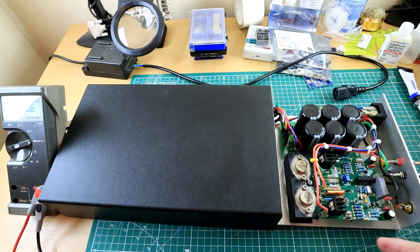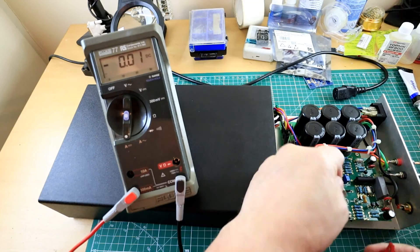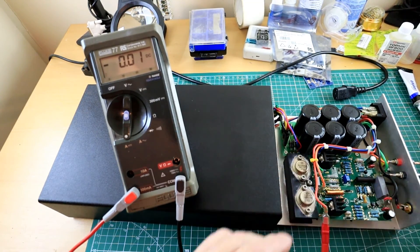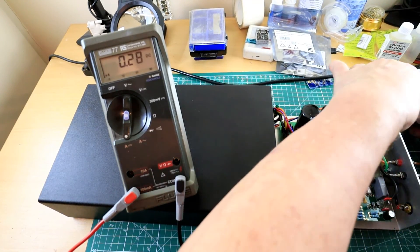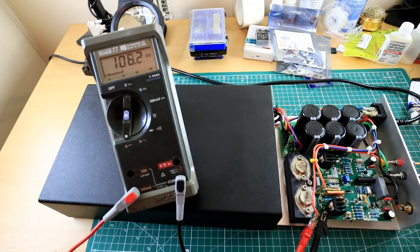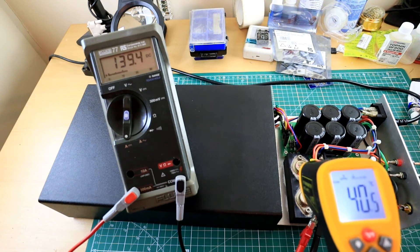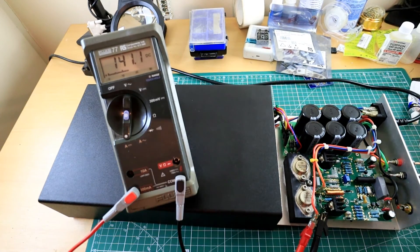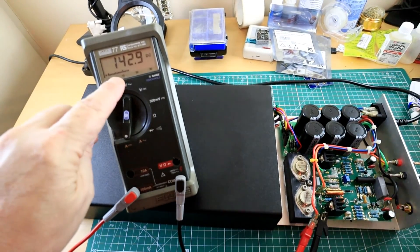I'm switching the meter over to milliamps, as we did before. I'm trying to do this rapidly to preserve the heat reading. That's sitting nicely and clearly on there. Reconnecting — we've changed the meter over — and now let's see what the bias is after 24 hours of running. That's how fast it drops away as soon as you take it out of the case. So: 140 milliamps and climbing.